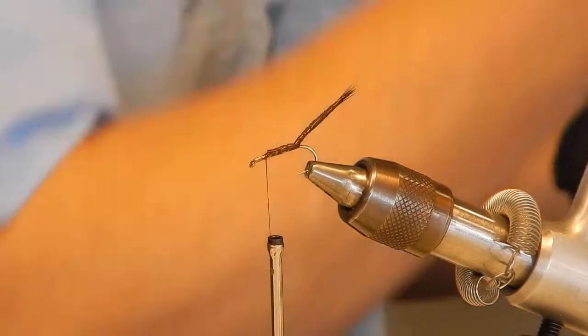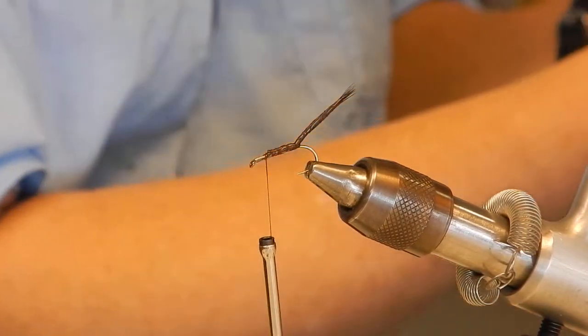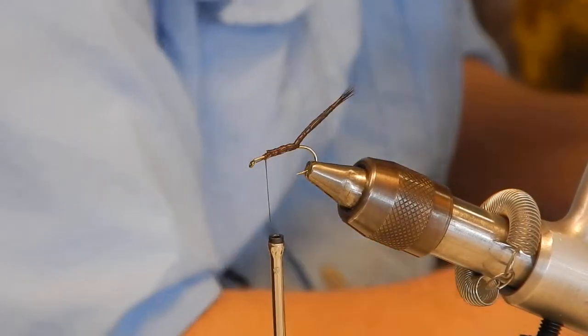If you get lice they have these really nice combs — I got this at a pet store, it's for fleas. A little flea comb. It works pretty good for cleaning deer hair.